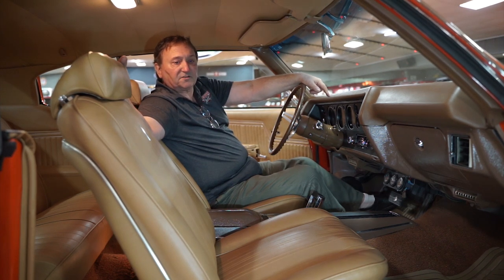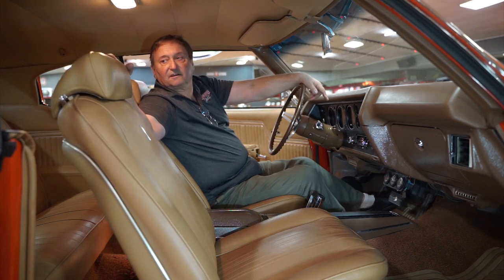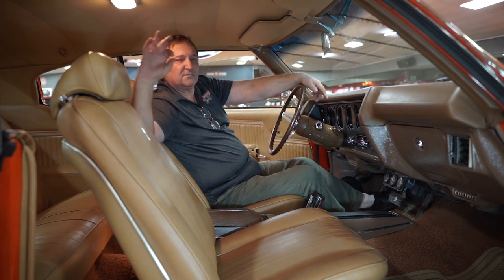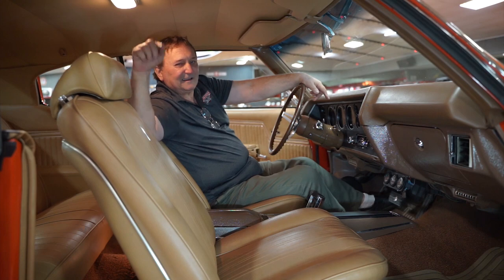We didn't find an imperfection on the outside of this vehicle, and now we're doing the same thing on the inside — we didn't find one thing out of place, a fitment issue, or anything showing even a minuscule amount of wear. We still have an undercarriage to do, a drive, and then you've got it all. Hankster's here in Daytona.